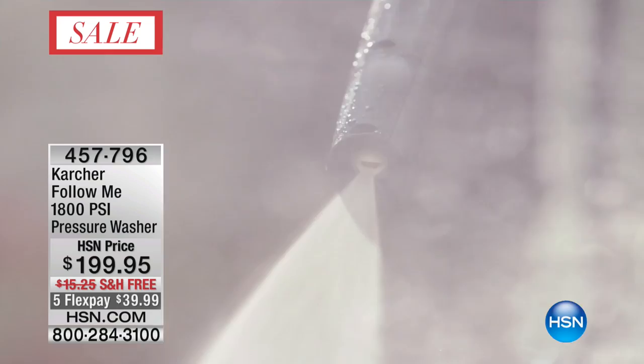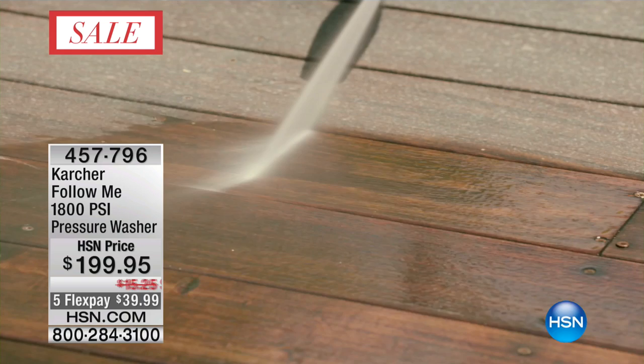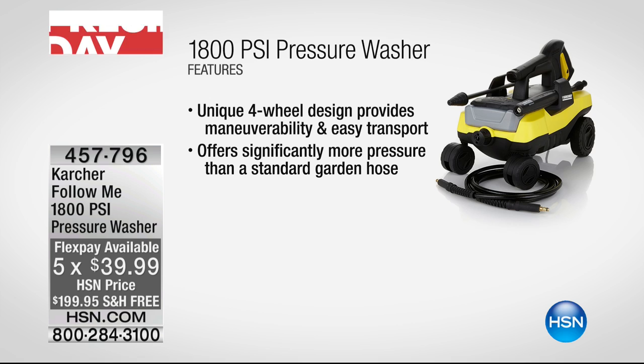This one is from Karcher. It is 1,800 PSI — pounds per square inch — and it's really simple to use. You don't need gas, you don't need fumes, you just plug it in and go. It moves around on wheels so you don't have to pick it up.